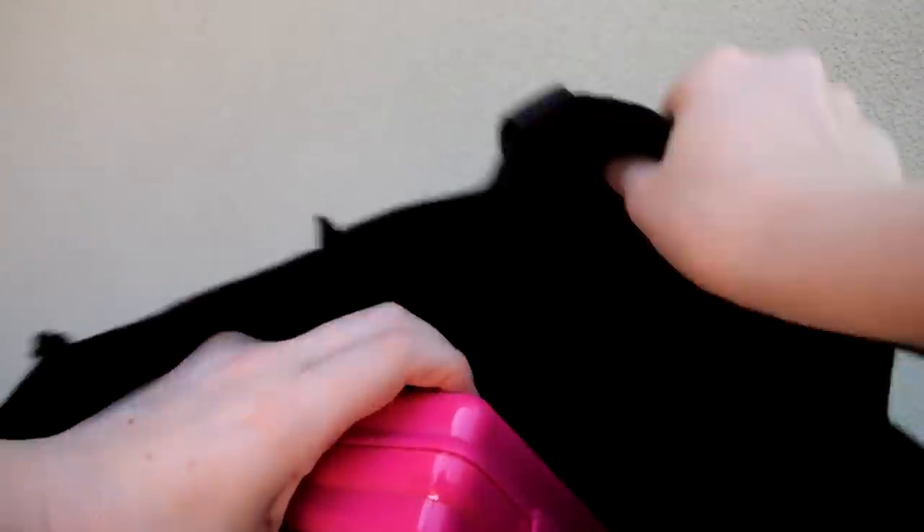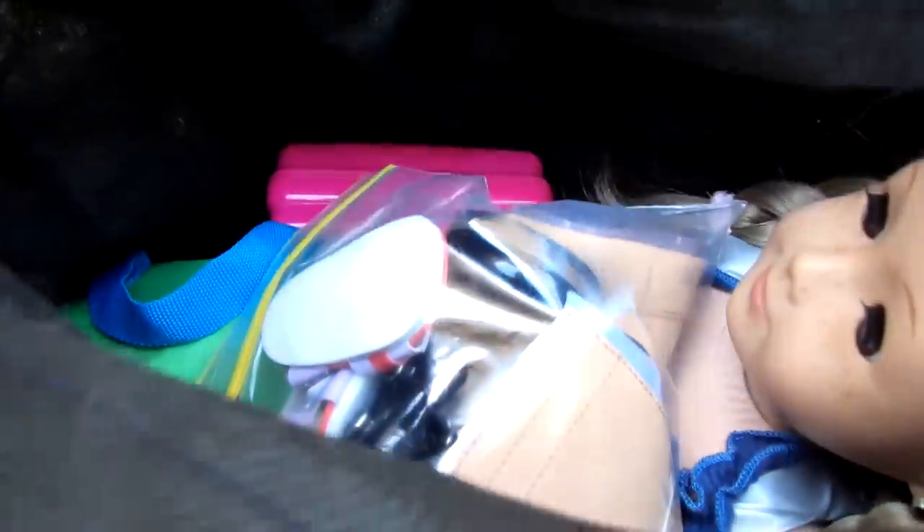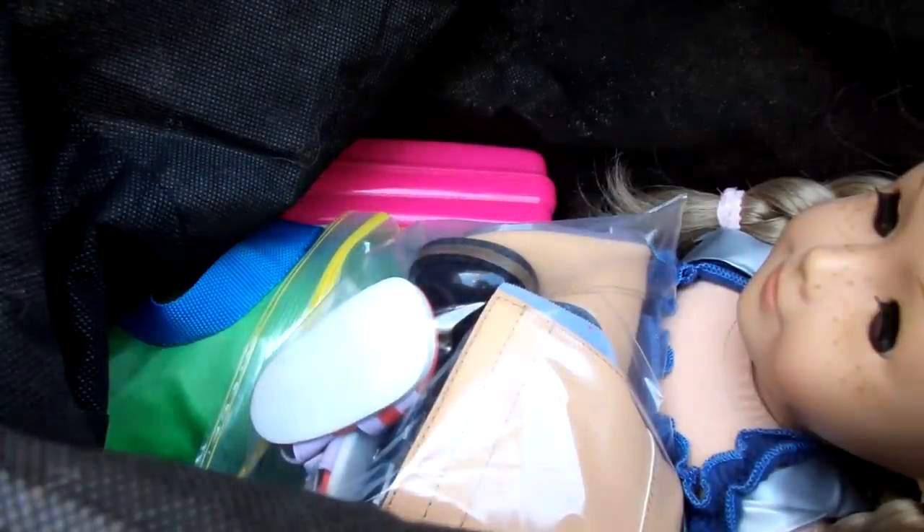On top of her I'm just going to put the clothes bag, the shoe bag, and the lunchbox. But make sure the lunchbox is down at the very bottom so it doesn't scratch her or anything, and the shoes on top because they're nice and soft, as well as the clothes. And that's how I will be taking Raven when we go to the beach.